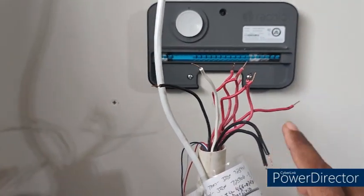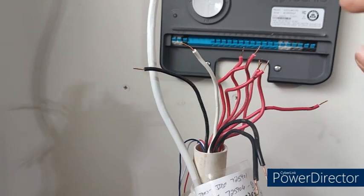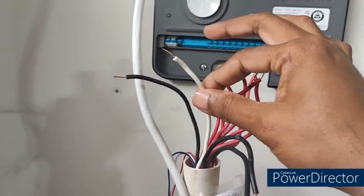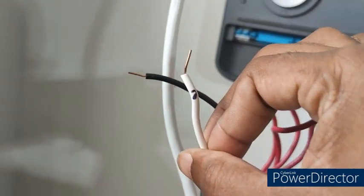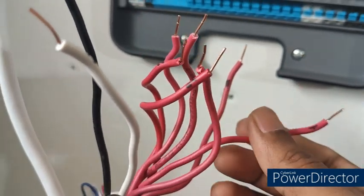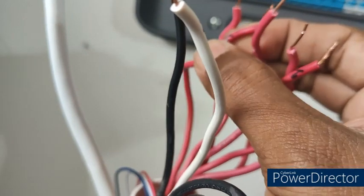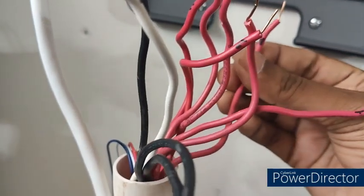I am replacing my old sprinkler system, which was provided by the builder, with this Wi-Fi Rachio controller. When I unplugged and removed my old sprinkler system, I carefully marked each and every wire. For example, this white wire is C, this black wire is M, and I marked each zone wire — this is zone one, this is zone two, and this is zone three.